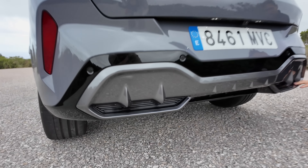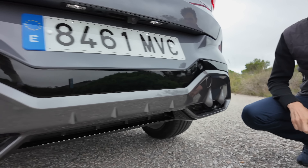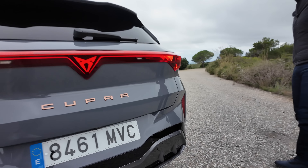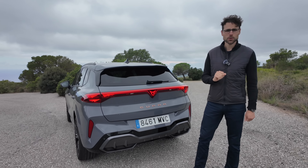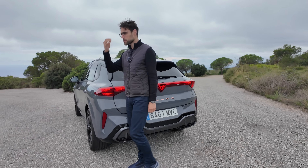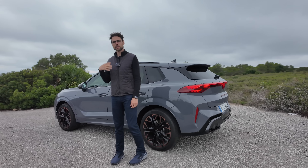They play a lot with light. You might say, where is it built? In Hungary together with the Audi Q3 — and Audi has positioned themselves as the light brand. Cupra now follows in these footsteps and also wants to do a lot with lighting technology. I think it works pretty well here. The HD matrix LED can even project things on the ground for assistance systems.